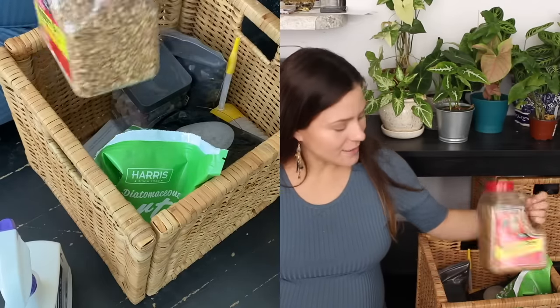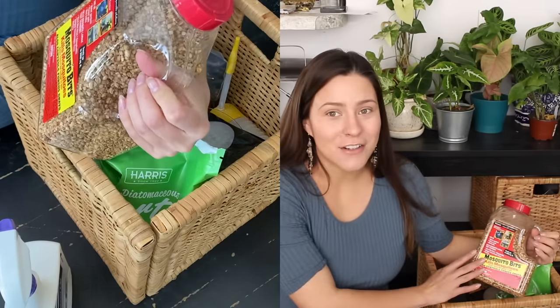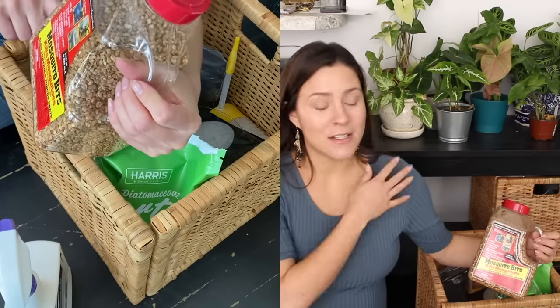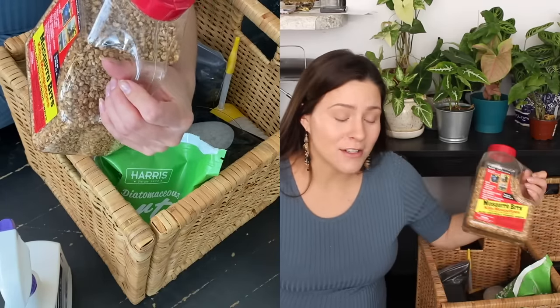I keep my giant mosquito bits in here. Since the very beginning of my plant journey, this is a product I use and swear by. I don't see fungus gnats in my household anymore since I started using these. So yeah, we got mosquito bits.